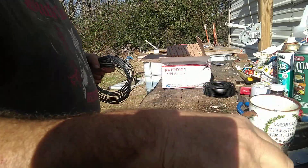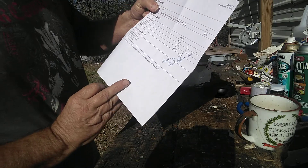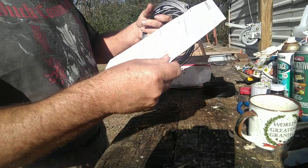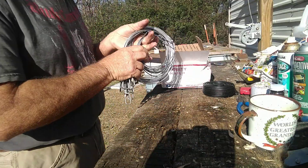Sounds like it's a Christian company. And here on my receipt they say, "Thank you, Robert. God bless you." I mean, people just don't do stuff like that hardly anymore.